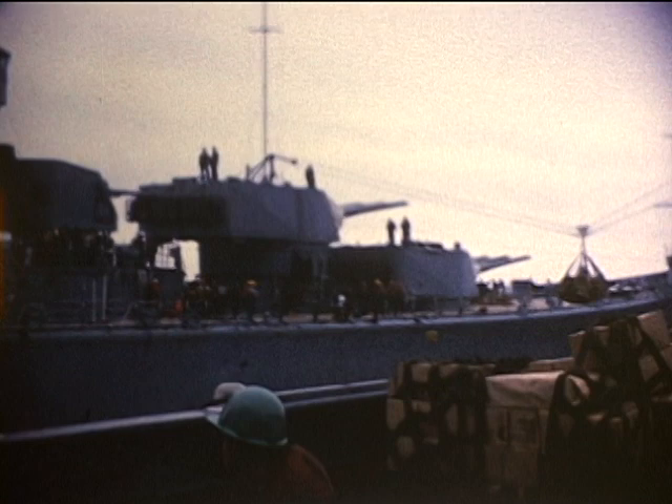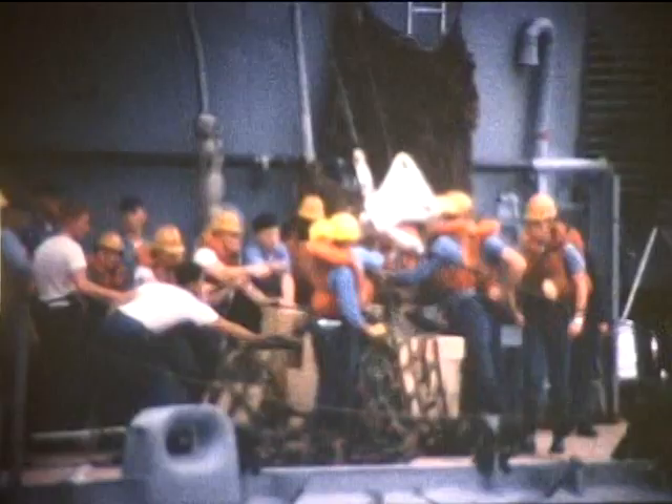Beautiful ship, Proud Warrior of World War II, as is Callit. Couple of guys out here without life jackets — that's a no-no.